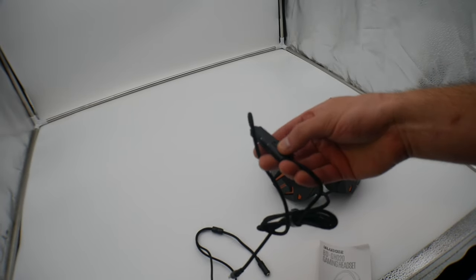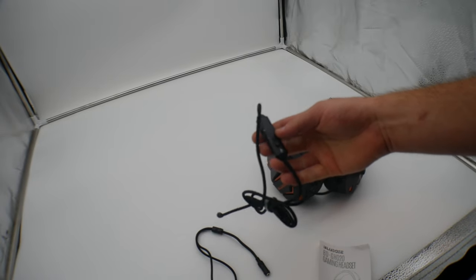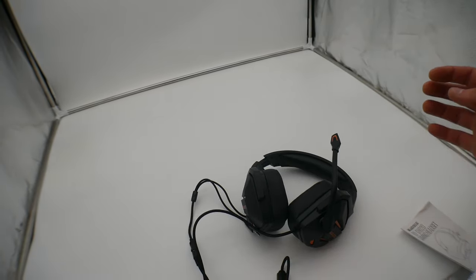You also have controls right here that you can mute, and also turn the volume up or down. Let's go ahead and test them out. We got it plugged in, let's go ahead and test out the mute feature.